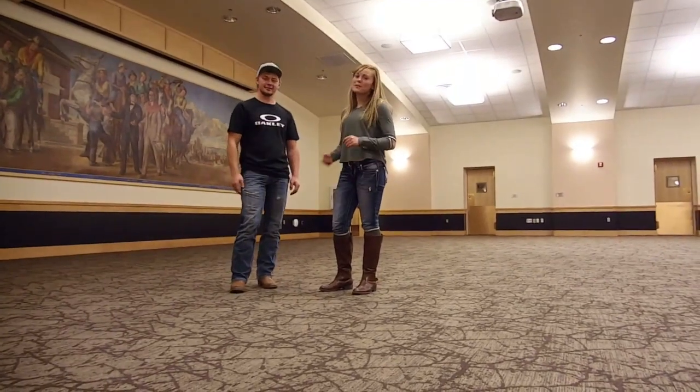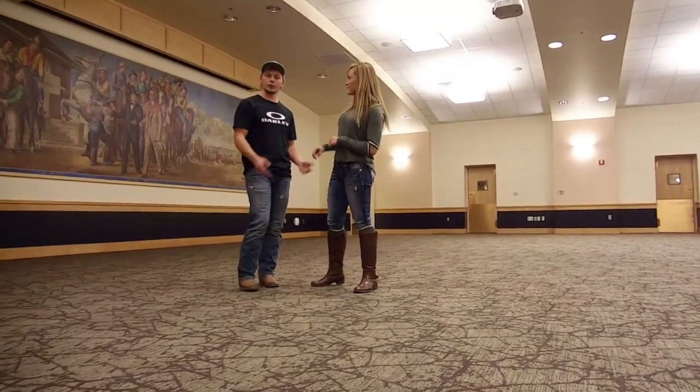Hi guys, I'm Jake. This is Kylie. The move we're going to be teaching today is called Switchback Dip. We will show it to you and then break it down.